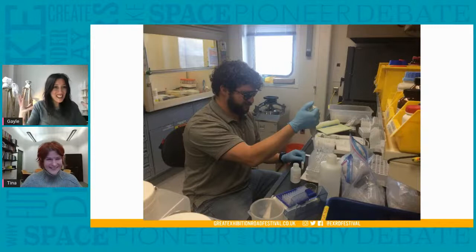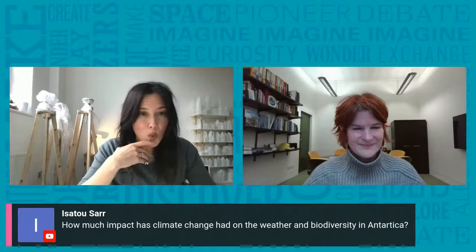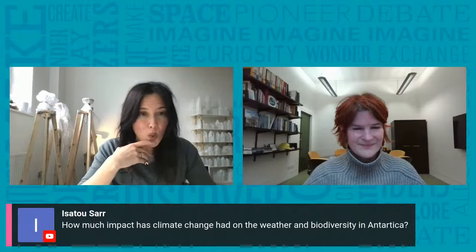Does it get really exciting when you discover new things together? It totally does — it's the best thing about being a scientist. Now to the really fascinating and important question from Issa Tu: how much impact has climate change had on the weather and biodiversity in Antarctica? And I was also going to ask — you've been going for over 10 years, what changes have you seen?